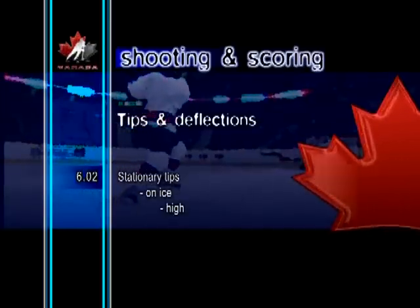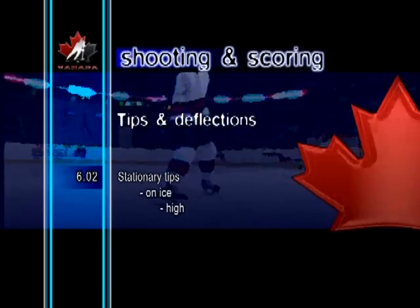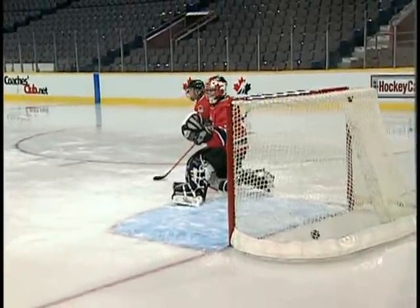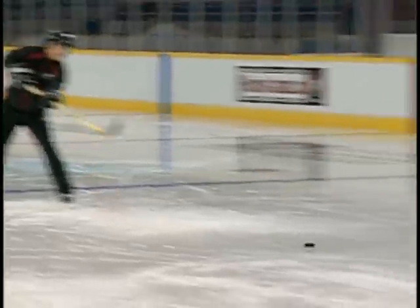Stationary tips, on ice, high. The shot is deflected up in the air by rotating the blade backward to form a ramp. With practice, players will learn how much to angle the stick blade, depending on how far they are from the crease.